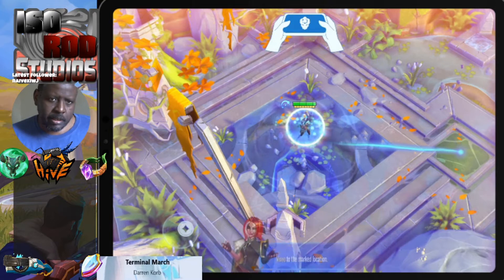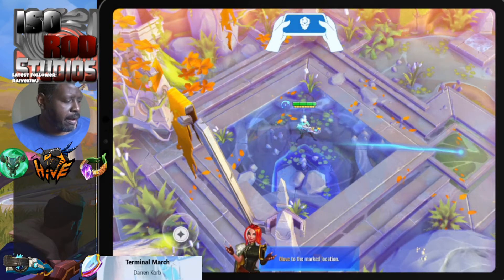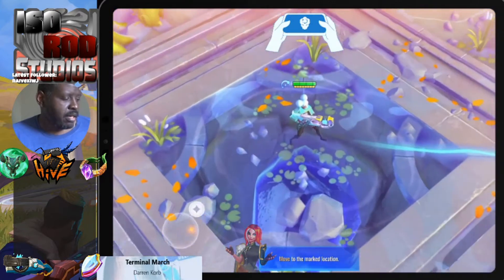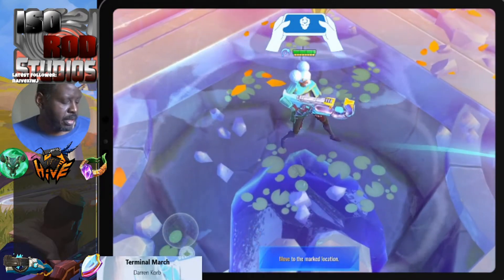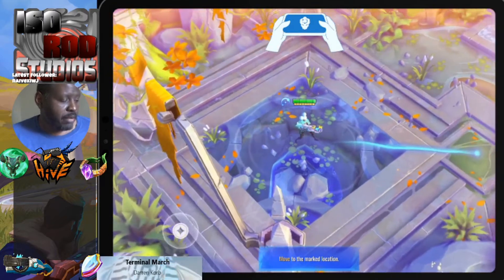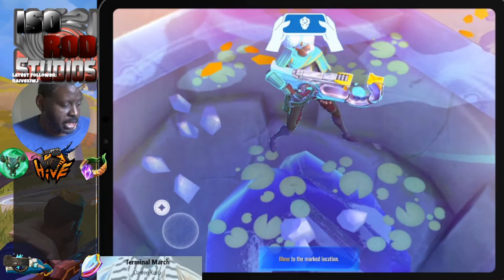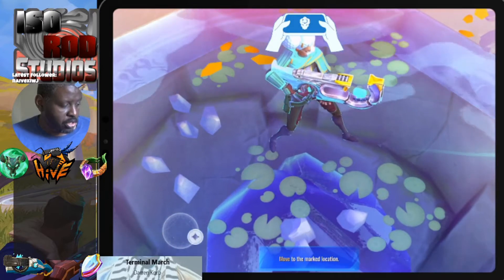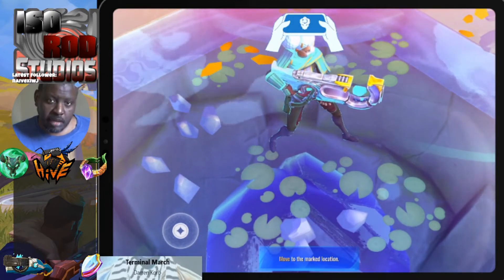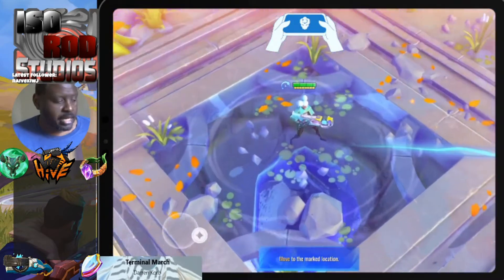If I hit the minus key I can actually zoom in right away, and if I hit the equal key it zooms out. If I zoom in like this you can actually see the weapons are really detailed, and so are the character models. Even though we're looking at it from far away, the game actually has a lot of detail.